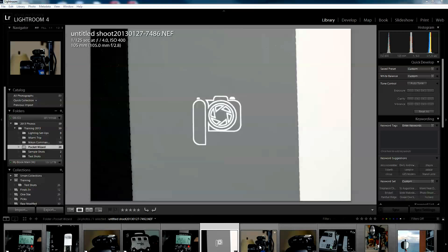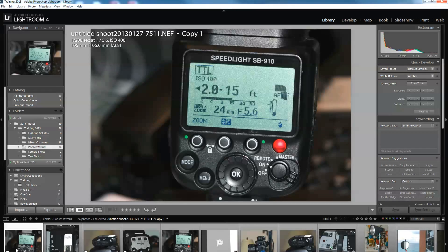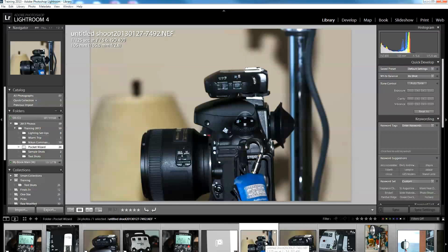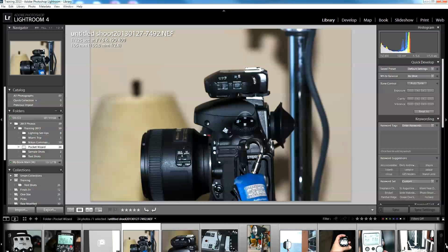Now I'm going to show you a setup I did — basically the same setup I used for a particular shot. The difference is that when I did the original shot I had two strobes and one speedlight, but for this video I used two speedlights and one strobe. The emphasis is going to be on the speedlights, so if you don't have strobes this will be just as useful.